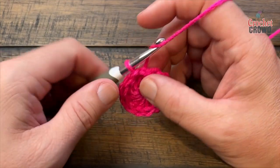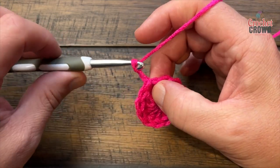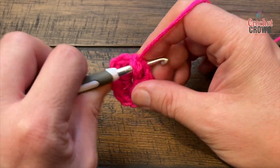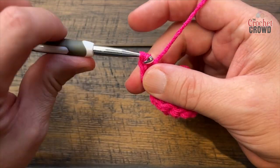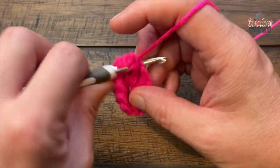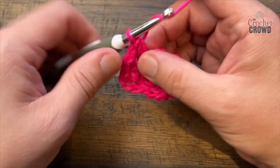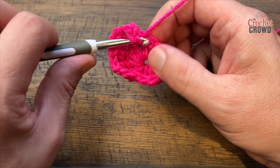Round number two: chain three, which will count as one half double crochet and a chain one space. Come to the next stitch and do a half double crochet, then chain one, come to your next one, half double crochet, chain one, and do this all the way around. You'll end up with 12 half double crochets and 12 chain one spaces. I'll pause while you do this and be right back.